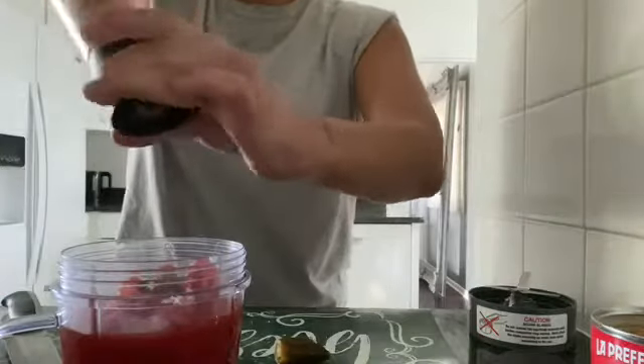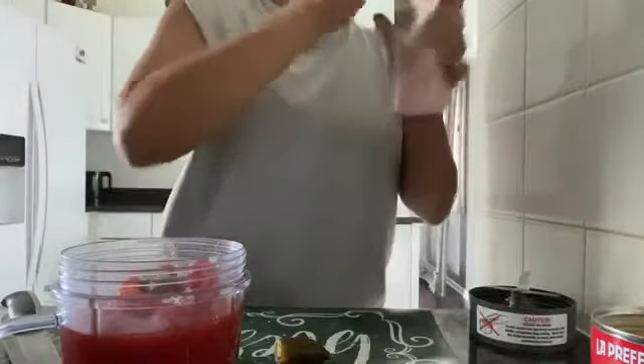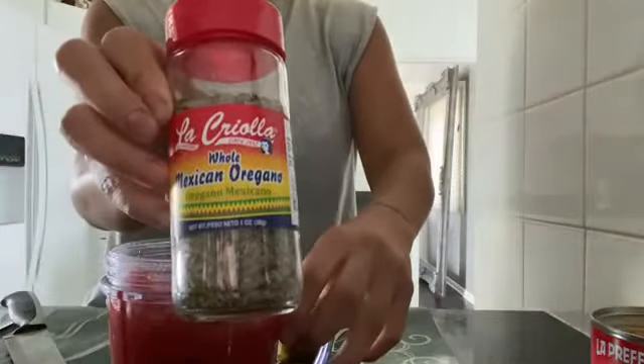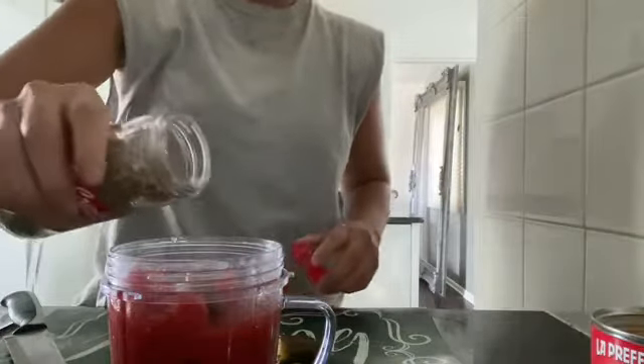I'm going to go ahead and add some salt. Remember, add a little as you go because you could always blend it, give it a taste, and see where you're at in flavor. Also, some whole Mexican oregano — this is really, really good in there.